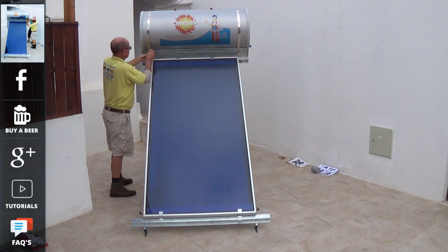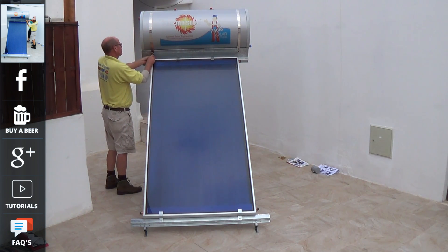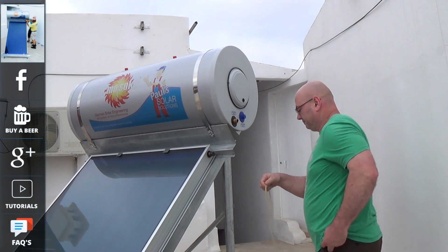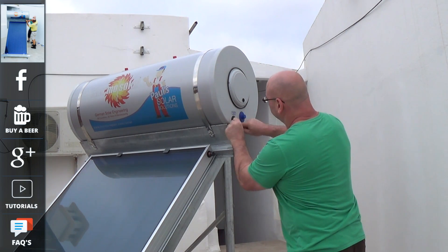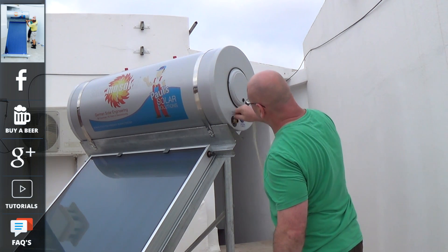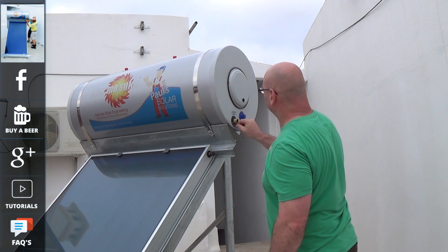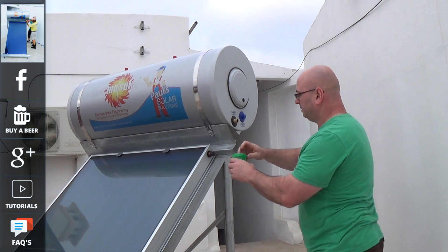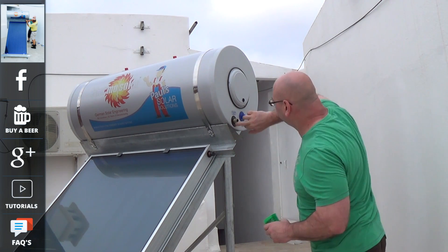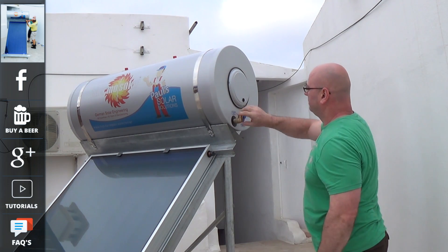We're just putting on the two retaining bands for the tank. This secures it in high wind conditions. Now Chris, who is from the UK and a distributor and installer for Thermosolar, is going to show you the best ways of installing the system and doing all the plumbing joints. One of the things he has said is that using the old fashioned hemp and paste on the threads is much better than using PTFE tape, as it handles the temperatures much better.